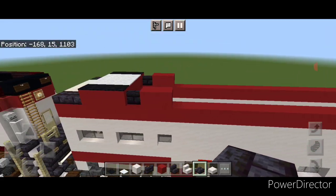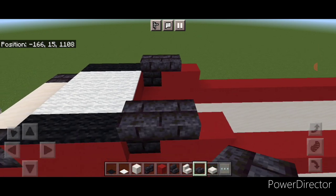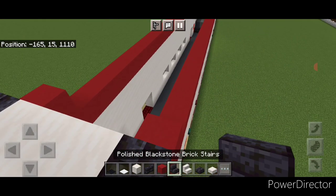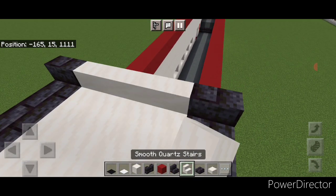Repeat at the other end: two blackstone brick slabs on each side, fill the middle with smooth quartz slabs, then a blackstone brick stair facing this end on each side and three smooth quartz stairs in the center.